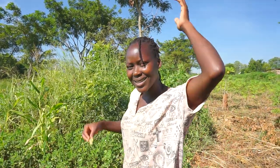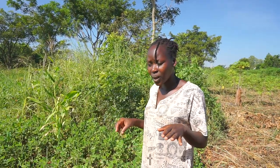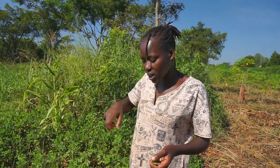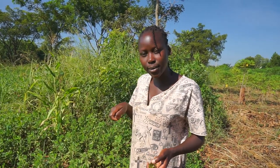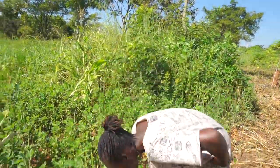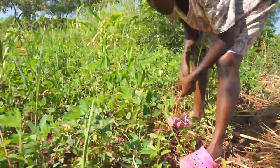I didn't show you how it was planted, sorry about that, but at least I'm here to show you how to harvest it. When it's not yet the hot dry season, you can pluck or uproot it by hand. But when it's already the dry season with no more rain, you'll have to use a hoe to dig it out because the ground will be too hard. For now, let's uproot them.